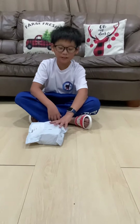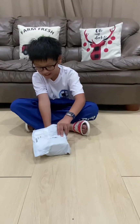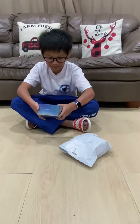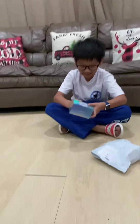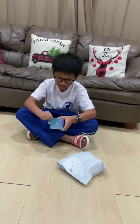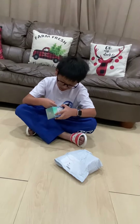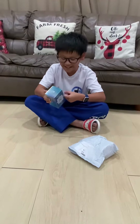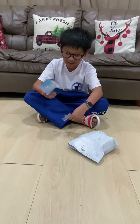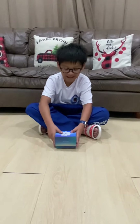Hi guys, welcome back to my YouTube channel. Today we have a special package — let's see what's inside. It's the new GAN cube, so we need to open this. This is a sticker, a Cube Head sticker, because I used a discount code. Let's see what else is inside.